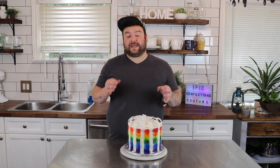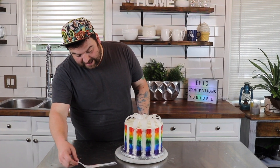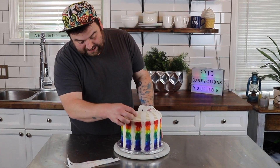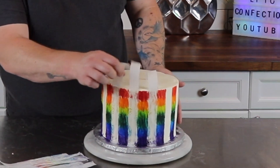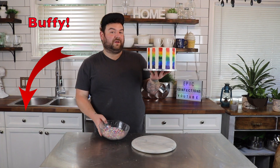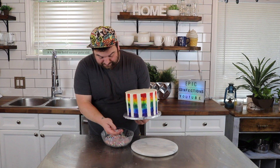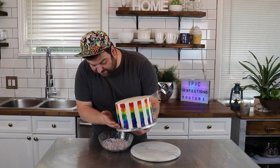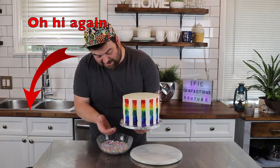I just pulled my cake out of the fridge and I'm going to be taking off these parchment strips. Next, I have a bowl full of really colorful sprinkles. I'm just going to take a little handful at the very base of the cake, just adding a few sprinkles there — trying my best to make them fall into the bowl. Sometimes it doesn't work.